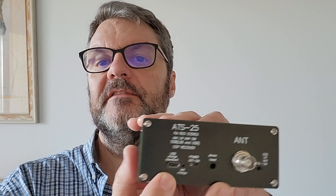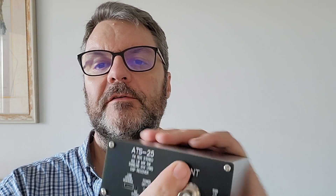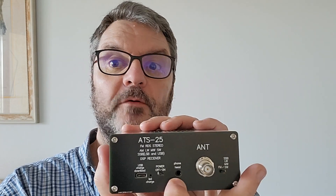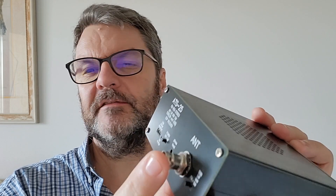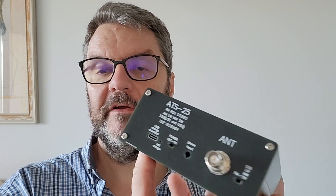Rechargeable with a USB-C connector, so very easy to recharge, and it has an on/off button. You have a jack for headphones, and of course the BNC connector for the antenna. It does come with a little antenna, but it's really crappy — you don't want to use it. It also receives FM radio, which is great, as well as long-wave, medium-wave, and short-wave, so it goes pretty low in the spectrum.